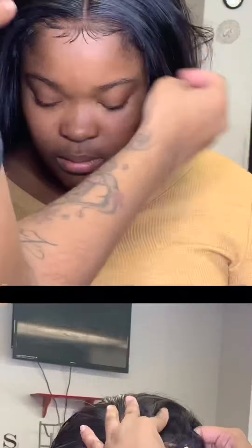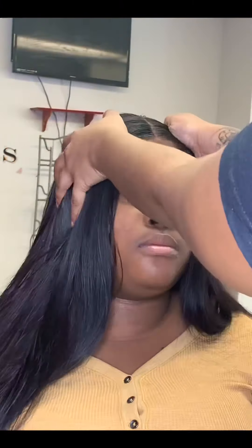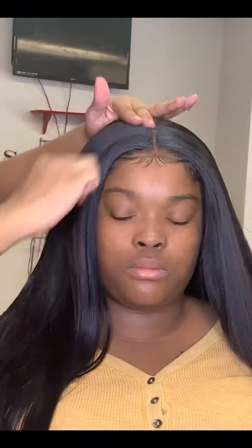Here I am just sliding the combs in and making sure that it's not pulling her hair or anything. Make sure it's centered and ask your client how the fit is. If it's snug like a stocking cap, that's perfect. If it's too tight or too loose, then the measurements are off.